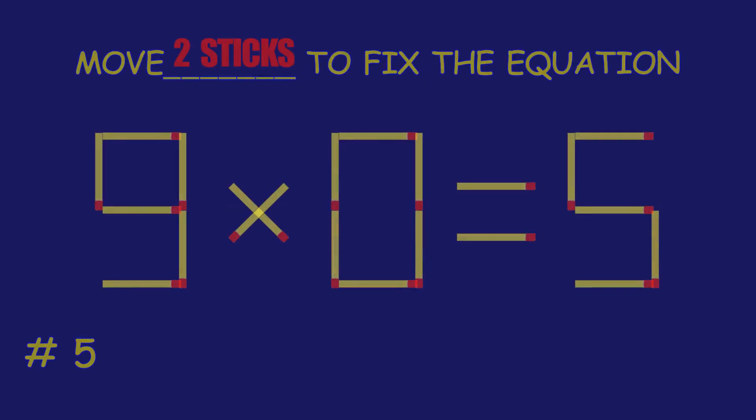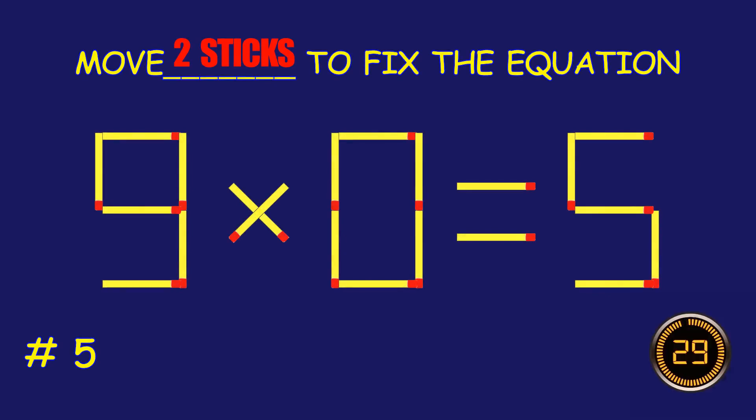Puzzle 5. Move one match stick to fix the equation.